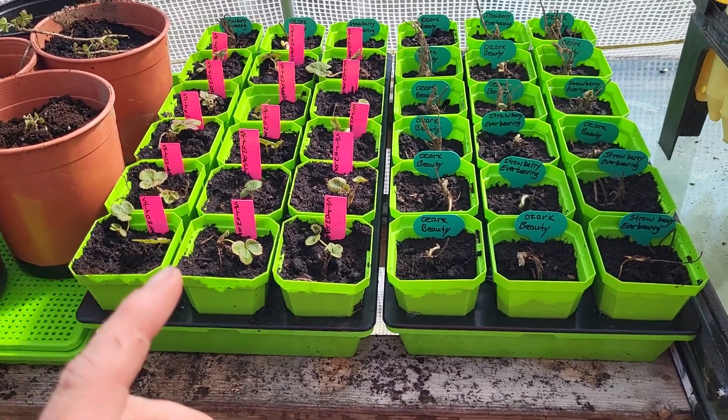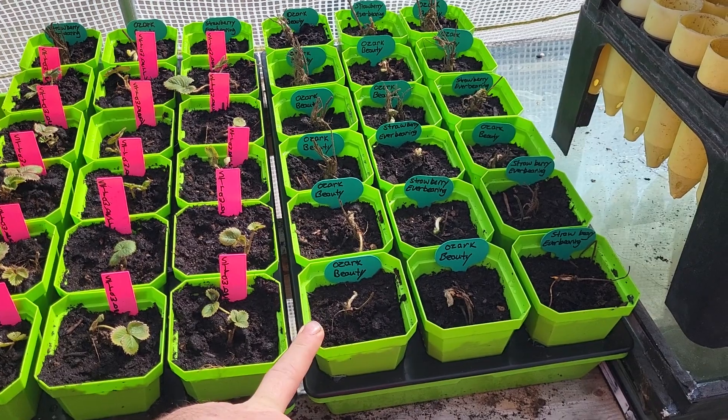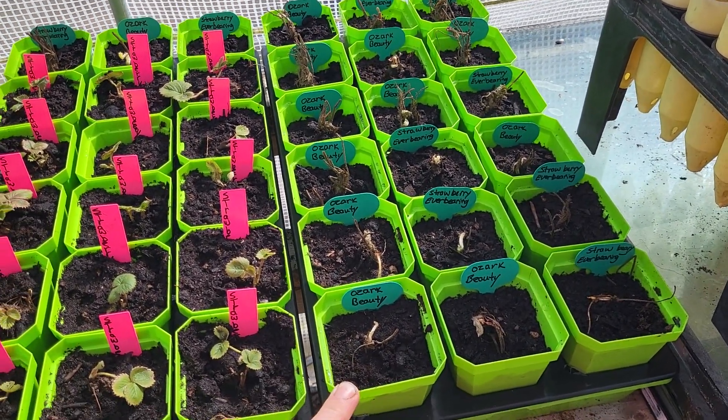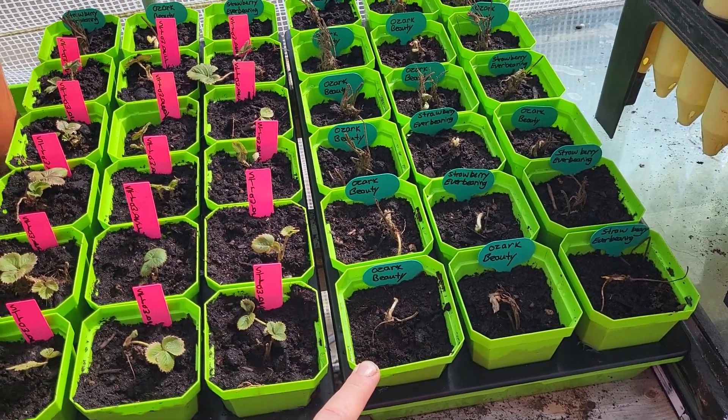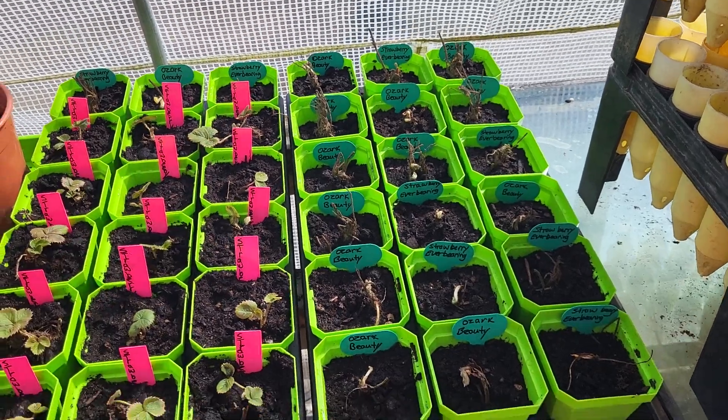I went to Canadian Tire and I bought two packages of Ozark Beauty. These are an ever-bearing berry. And I actually got 21 of them — there's one extra one in it. So that's a full tray and the three in the back here.